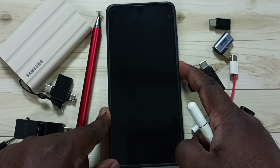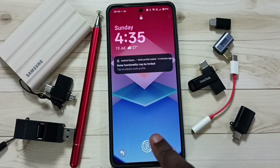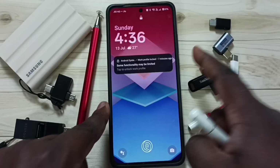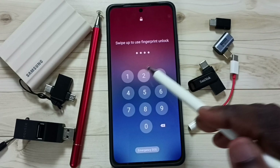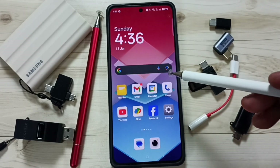We can also use the numeric password — see, we can use 1212. So we can use fingerprint unlock or numeric unlock.